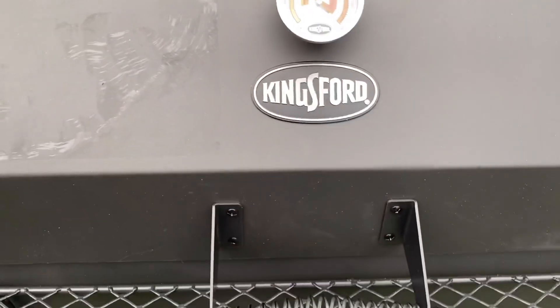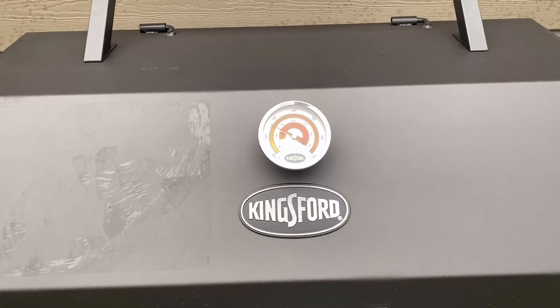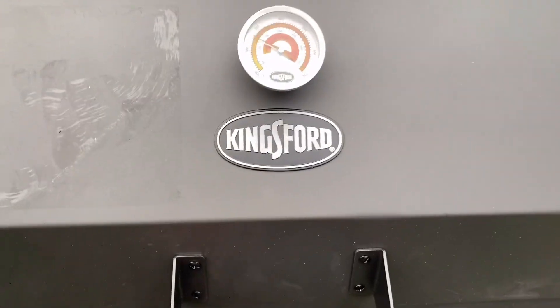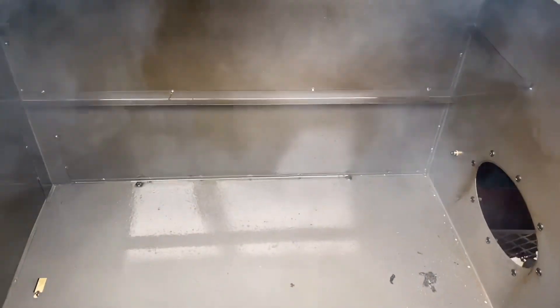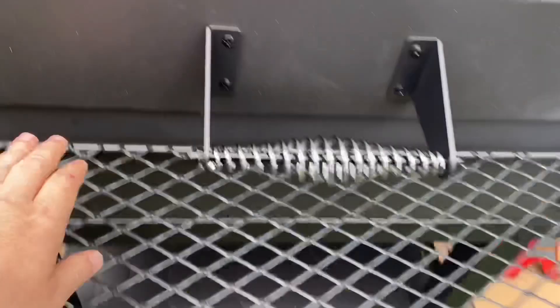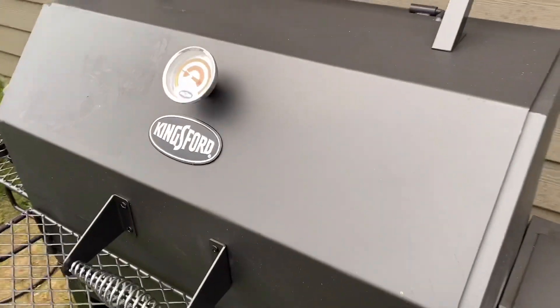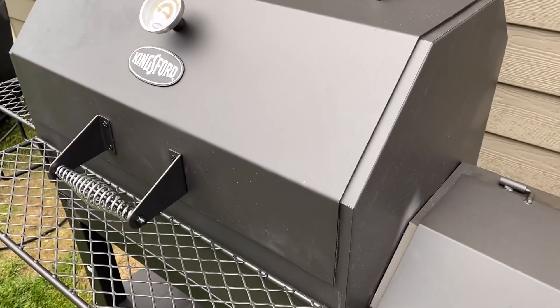Let's close it for a second, open it up one last time, and then wrap up this video. Your food is just going to be great — you don't have to worry about the small little leaks. I didn't see any coming out of that problem spot we had in the assembly video. The stuff coming out of here means you're still going to get plenty of smoke flavor. I will see you guys soon with the next video on this Kingsford Stockade 49. Have a good one.